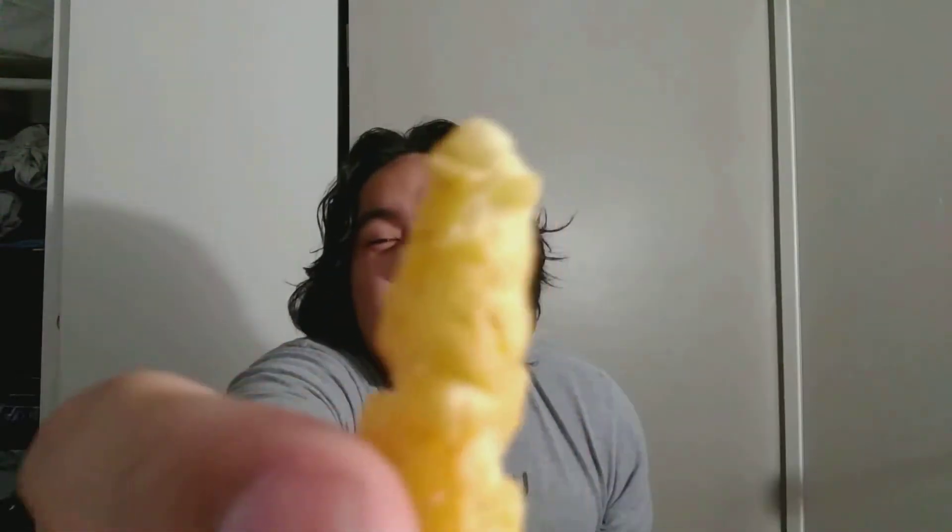It looks like a lighter color. Let me see if I can focus — it can't focus. It's a Motorola, but they're good phones though.